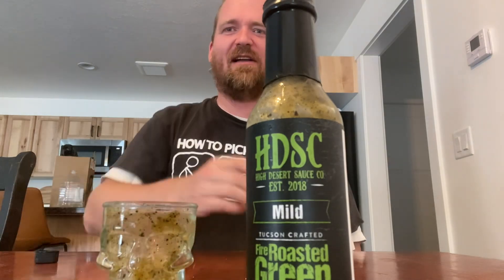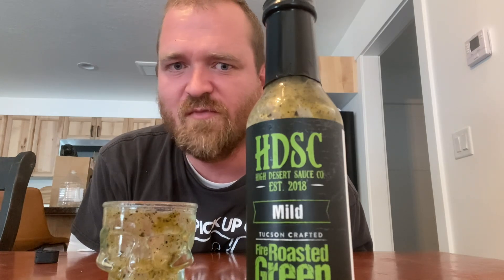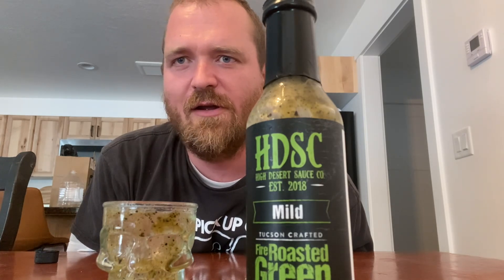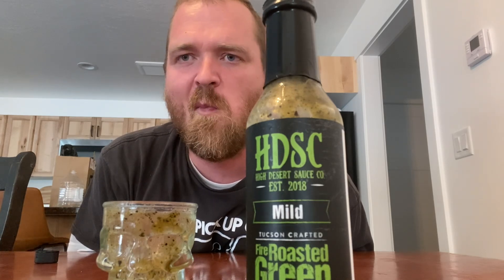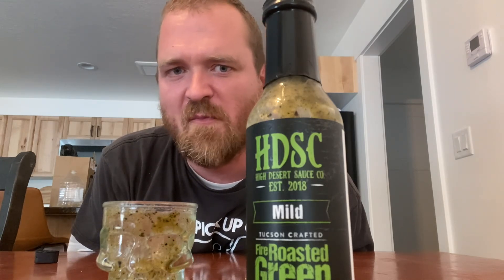Yeah, I actually like that a lot. You can taste the tomatillo, the lime juice — very refreshing. Spiciness rating, probably a four or five out of ten. It does have a little bit of heat to it but it's not that bad. I love the tomatillo, lime juice, the onion, the garlic.